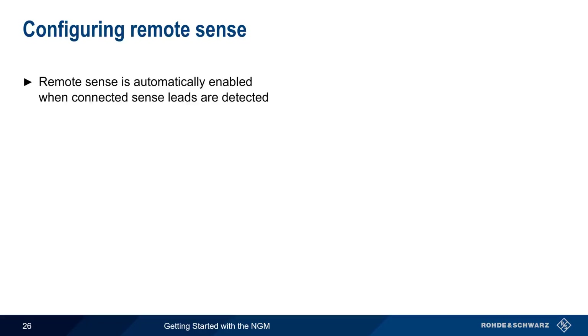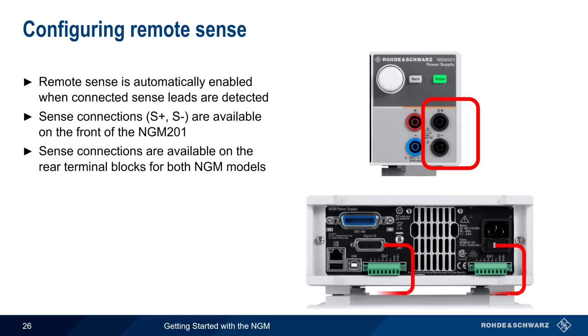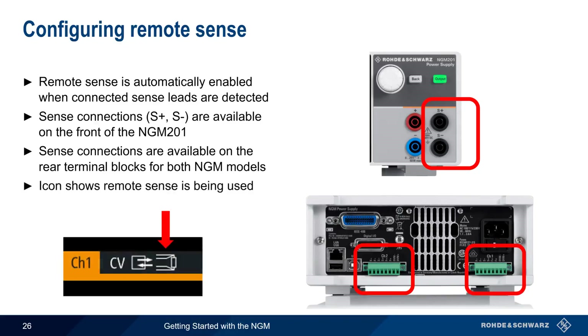Remote sense is automatically enabled on the NGM when connected sense leads are detected. Sense connections, labeled S+ and S−, are available on the front of the single-channel NGM 201, and sense connections are available on the rear terminals for both single and dual-channel NGM models. When remote sense is active, a small icon appears in the channel display.